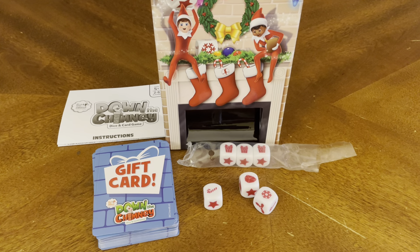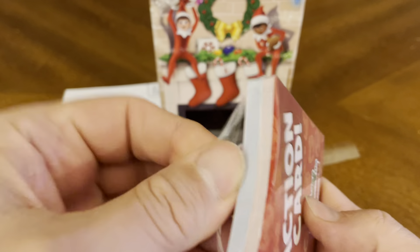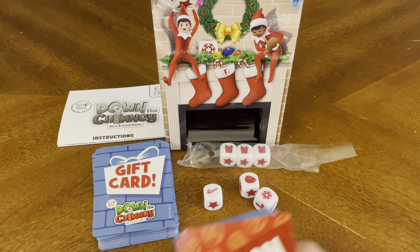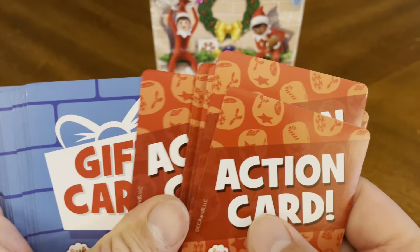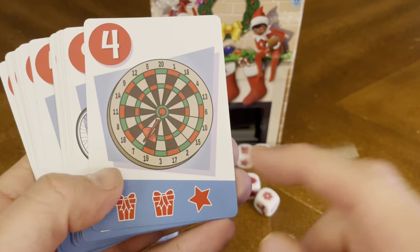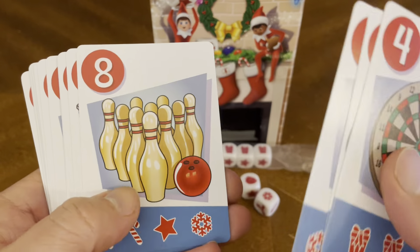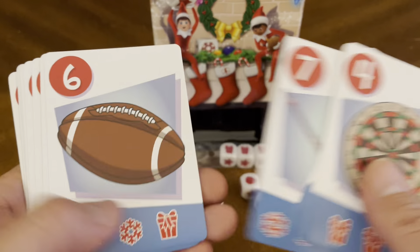We have our action cards — I'm going to have to read the rulebook a little bit more so we know exactly how to play the game. I have a daughter who's eight and a daughter who's 13, and they love to play games with dad, so this will be another fun addition. We got some more gift cards: a dartboard, a bicycle, a basketball, bowling pins, hockey stick, football.